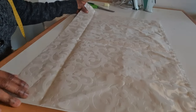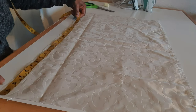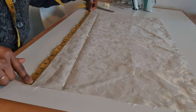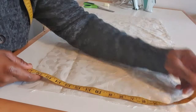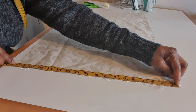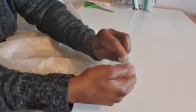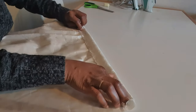So I'm going to take the measurements. From this point down here is 29 inches. From this point down here is 18 inches. So what I'm going to do now is to hem this very place with one and a half inch.